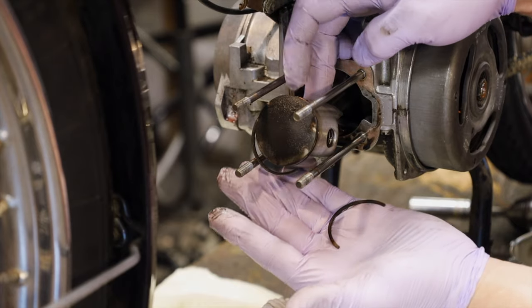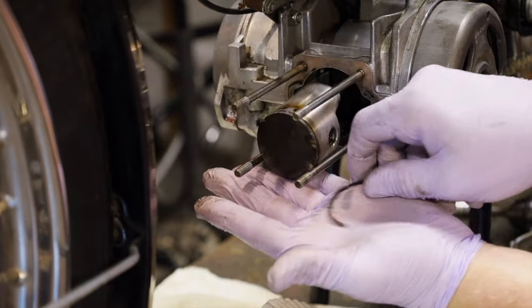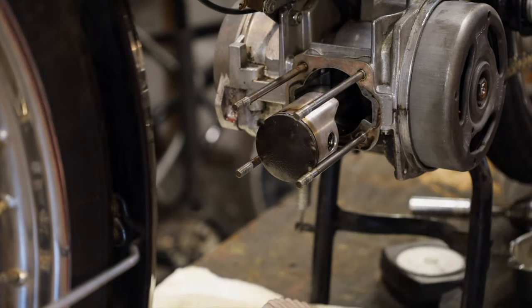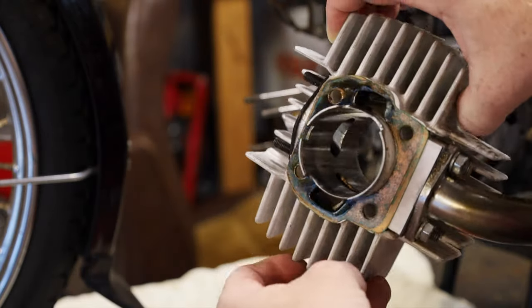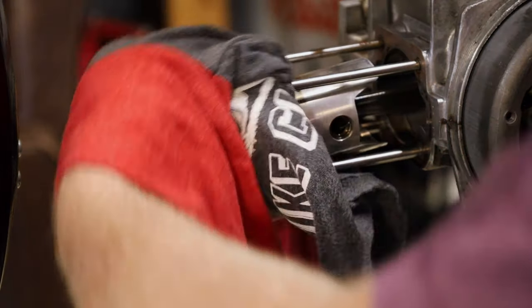There we go. So the ring cracked right in half. The cylinder bore and the piston are in great condition, so all we have to do is put a new ring in and we can get this back on the road.